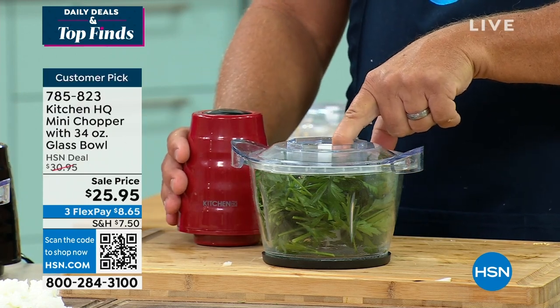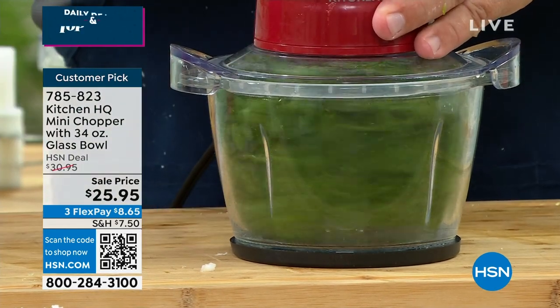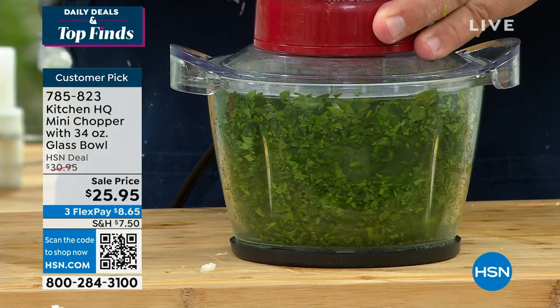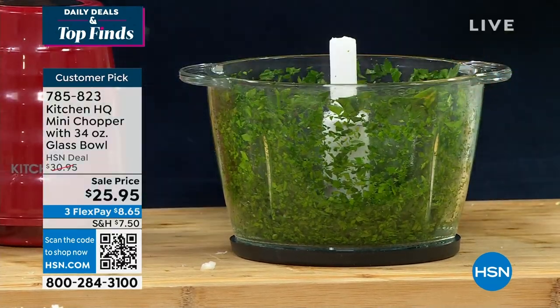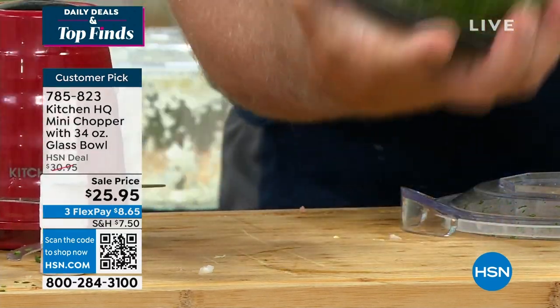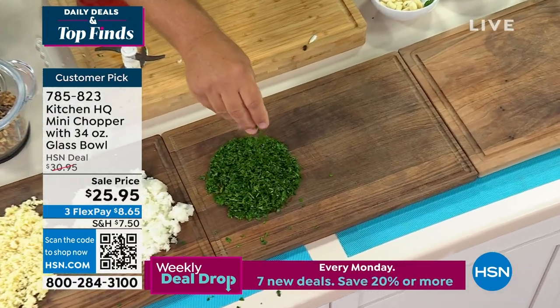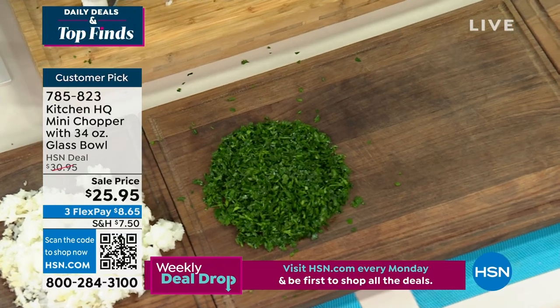If you're making homemade sauces or soups or stews, you can do all of your herbs, whether it's cilantro or parsley. How much time does it take you with a knife on a cutting board to chop up your parsley? With this machine, it's this quick and easy. It comes out of there absolutely beautiful — the perfect consistency, and with no knife skills required.